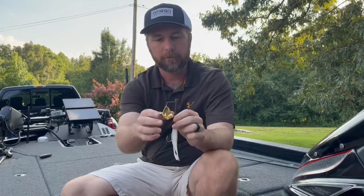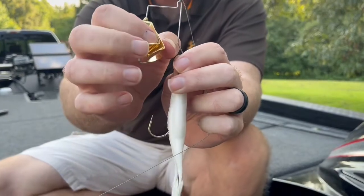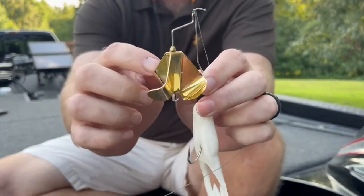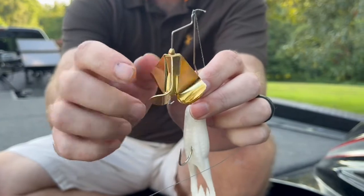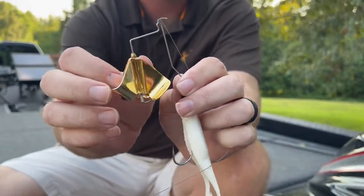So the Alpha Shad, like we talked about before, it's got two blades on it — just like that. It makes four individual little blades there. You've got two that work independently.